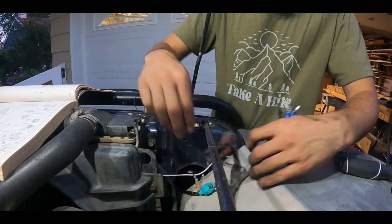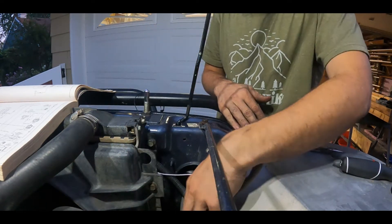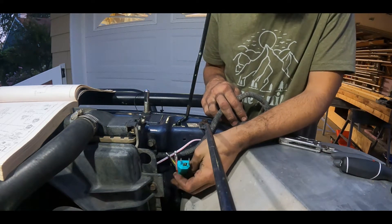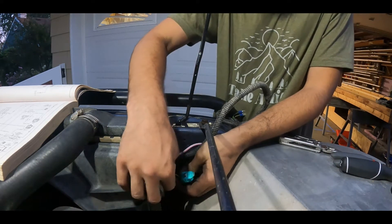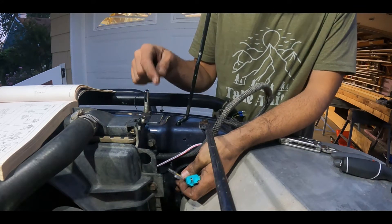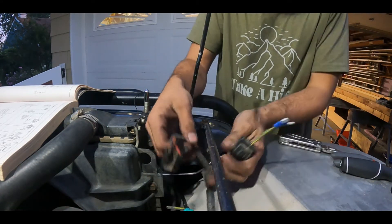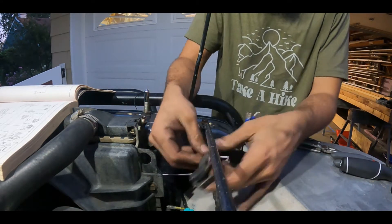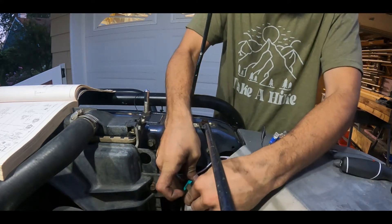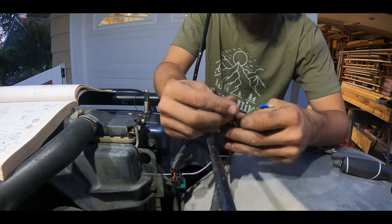Now that we have the headlight in place, we've got our wires poking through the back here. You can see the harness off the back of the headlight — we've got our H4 plug and then we have two wires. One is going to be for running lights and one is going to be for blinkers. Here we have that factory plug I was talking about. For the H4 part, it's extremely simple — simply just plug that in. Then here is where it's going to get a little more complicated.